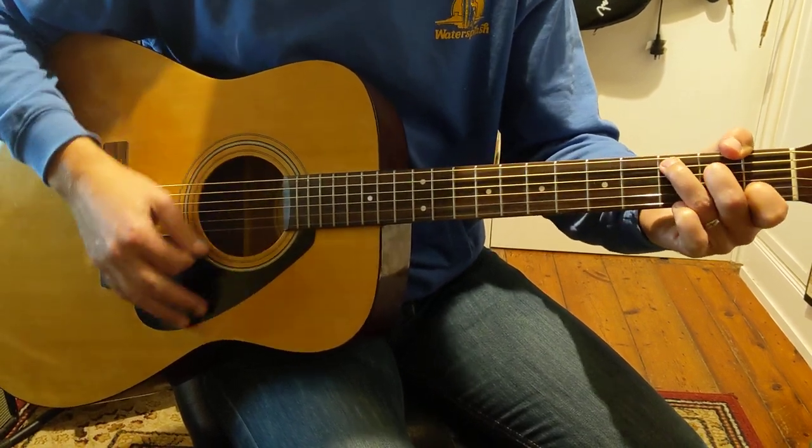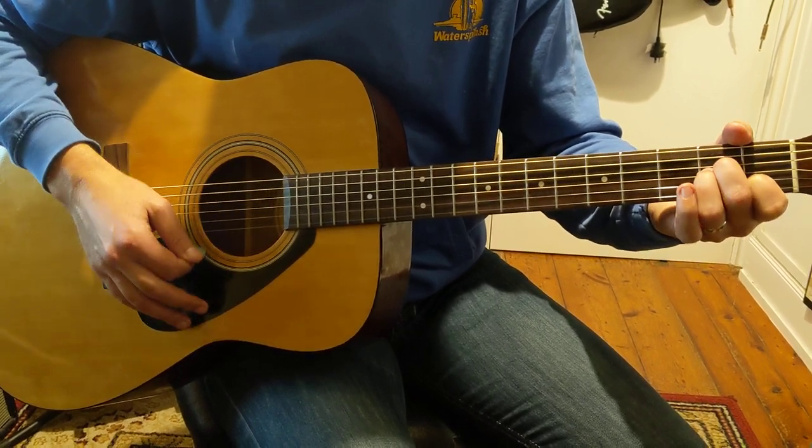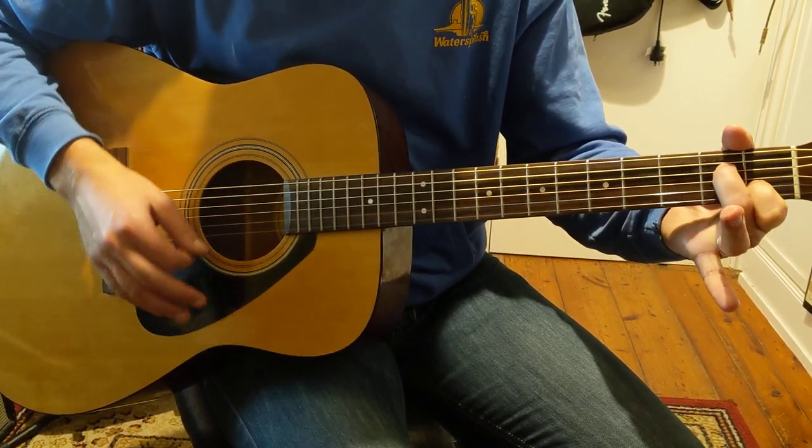Okay, welcome back. We're at C. Then we're going to play G over B, then A minor, A minor seven.